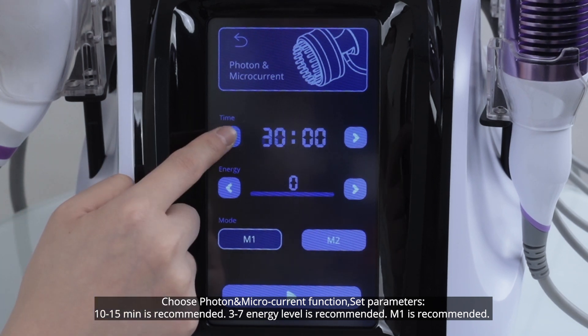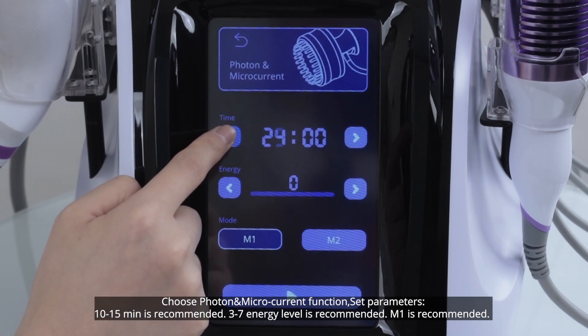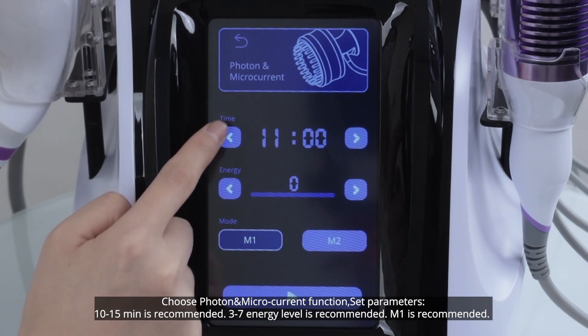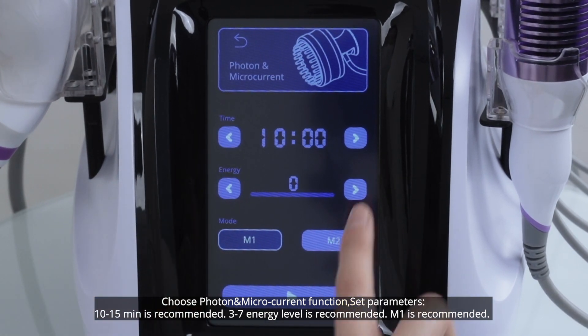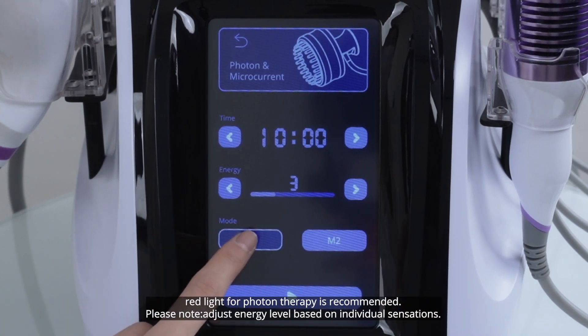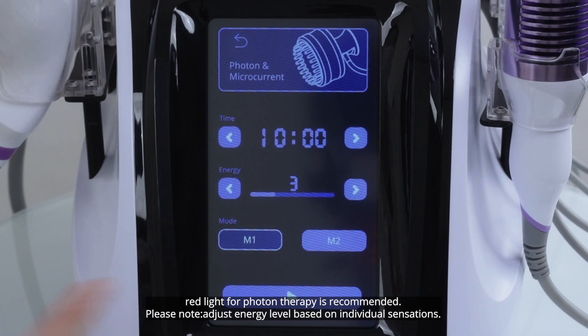Choose photon and microcurrent function. Set parameters: 10 to 15 minutes is recommended, level 3 to 7 is recommended, Mode 1 is recommended, red light for photon therapy is recommended. Please note: adjust the energy level based on individual sensations.